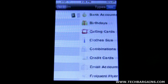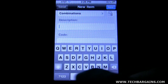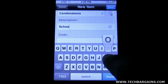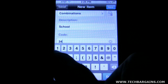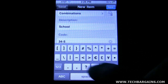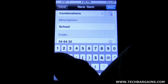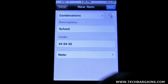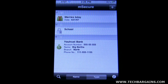Let's go ahead and add something in here. Let's make combinations — say I've got a combination for school. Let's put in the code: 34 right, 54 left, 32 right. So click done. There are also notes in there that you can add if you need to. We'll go ahead and save it. Now you've got the combination stored in there.